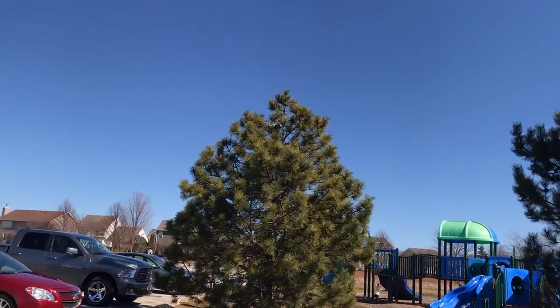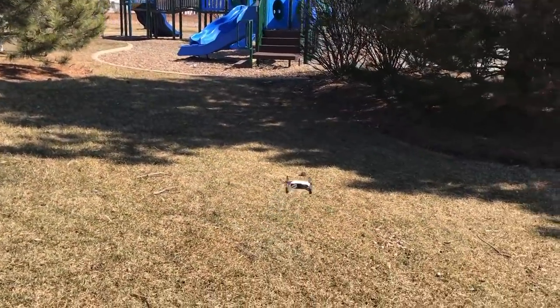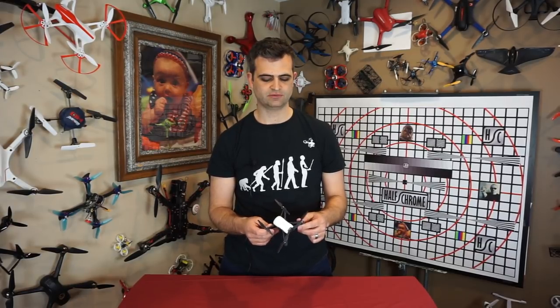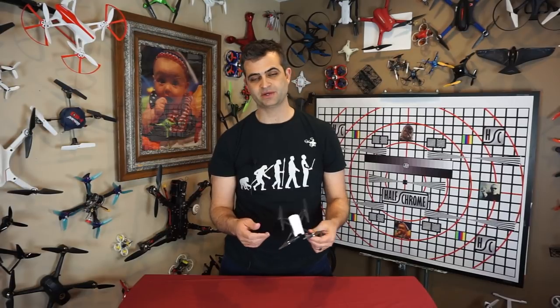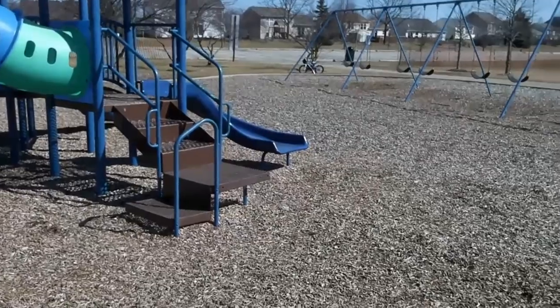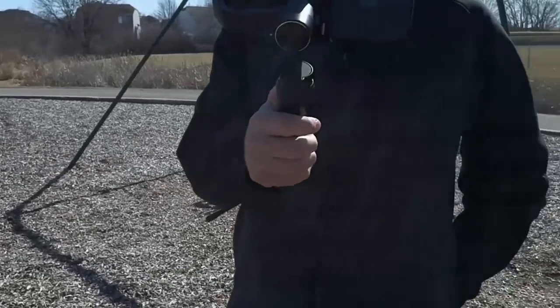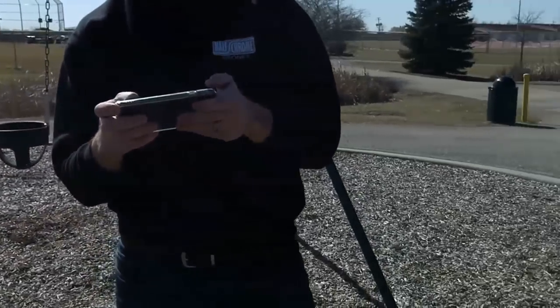They also have the bounce mode, where the drone just goes up and down about a meter or so. Not really sure what you'll use that for — I think they're just showing off what you can program the Tello to do if you're inclined to use the Scratch software package from MIT. The bounce mode is more of a novelty. Another mode you might find useful is spin: wherever it is, it just slowly spins around. You can do that with the controls, but it may be hard to get a nice smooth speed manually. That's spinning in the yaw direction, and I could see people using that.